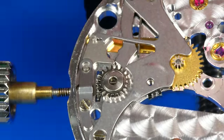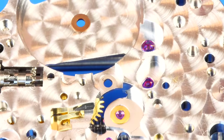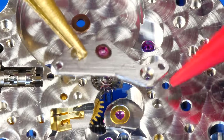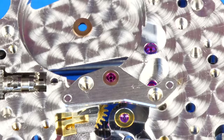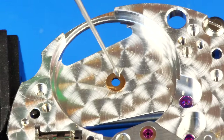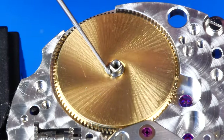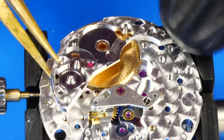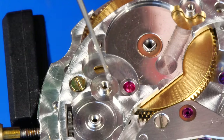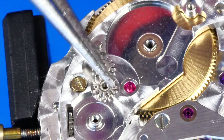I decided to lightly grease the intermediate date corrector wheel with some D5. The minute pinion is lowered into place. The bridge over the pinion can now be reinstalled. The mainspring barrel is placed onto the movement, using D5 to lubricate the upper and lower arbor bushings. And now the barrel bridge can be fitted.